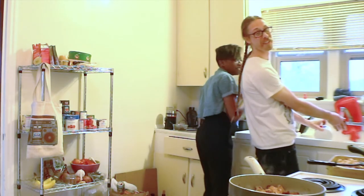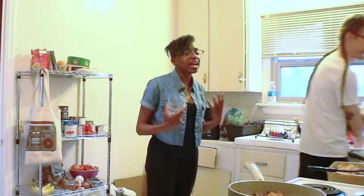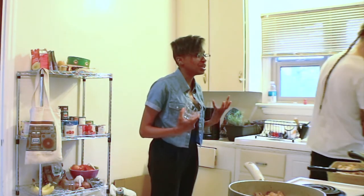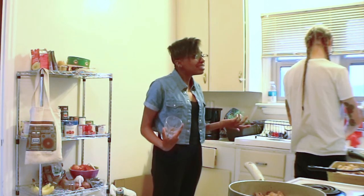So everyone knows, the whole reason why we're doing this is so Tiffany knows how to cook. When someone's teaching me how to do anything, I get very frustrated. So if there's a video and we're in it...